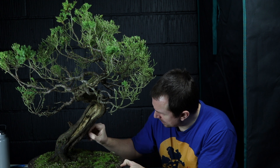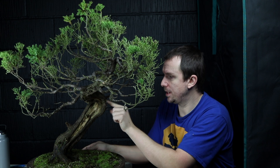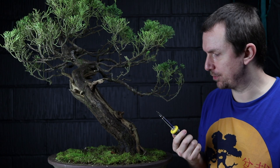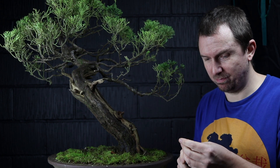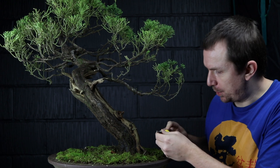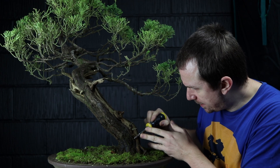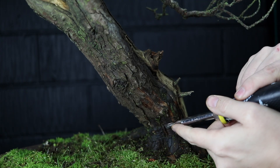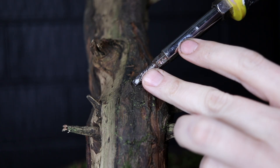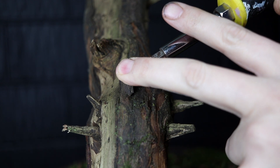Let's deal with some of this flaking bark on the live vein and then we'll put some lime sulphur on the shari and the jins. I've just got a little flat head screwdriver — it's not the correct or best tool for the job but it's going to have to do. I'm going to come under any flakes of bark and just gently tease them away, find somewhere I can get an edge, lift it away. I don't want to get too close to the live tissue.